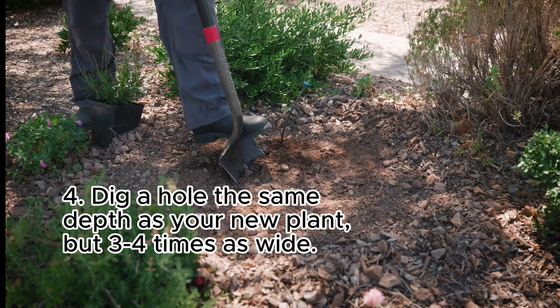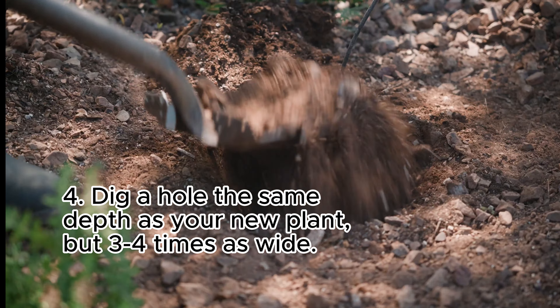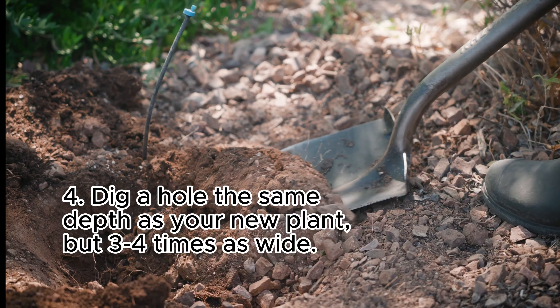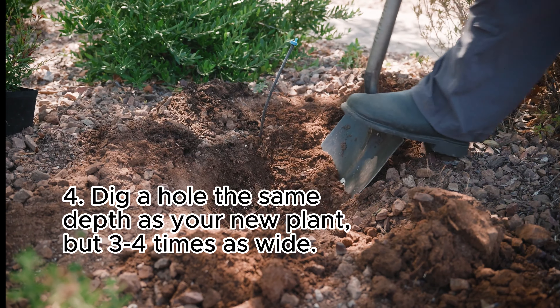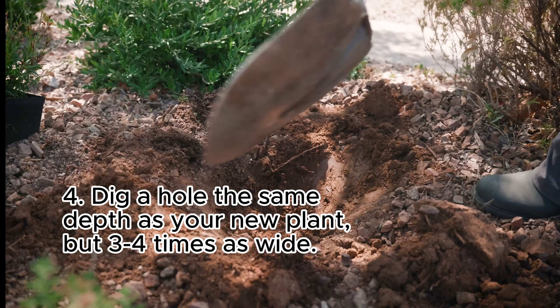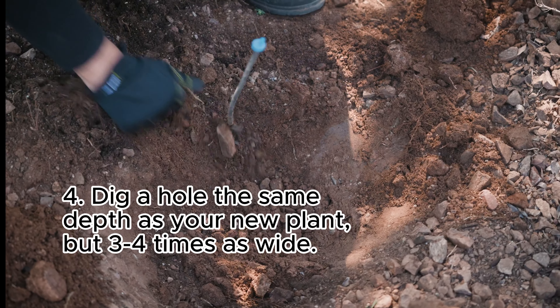Once you've decided what to plant, here are a few tips. Dig a hole not any deeper than the plant pot — burying plants too deep is a common reason why they die. The diameter of the hole should be three to four times as wide as your plant. That loosens the soil around the plant so those roots can spread.